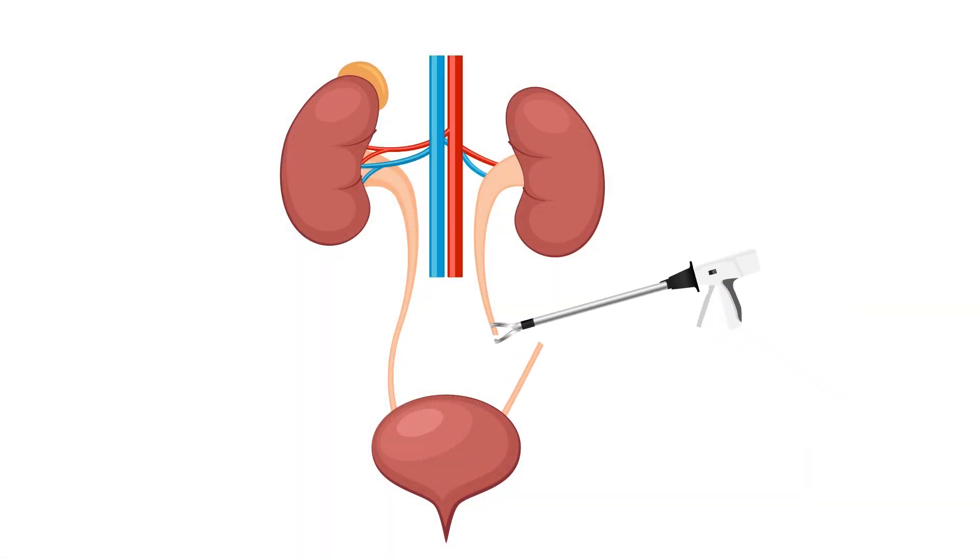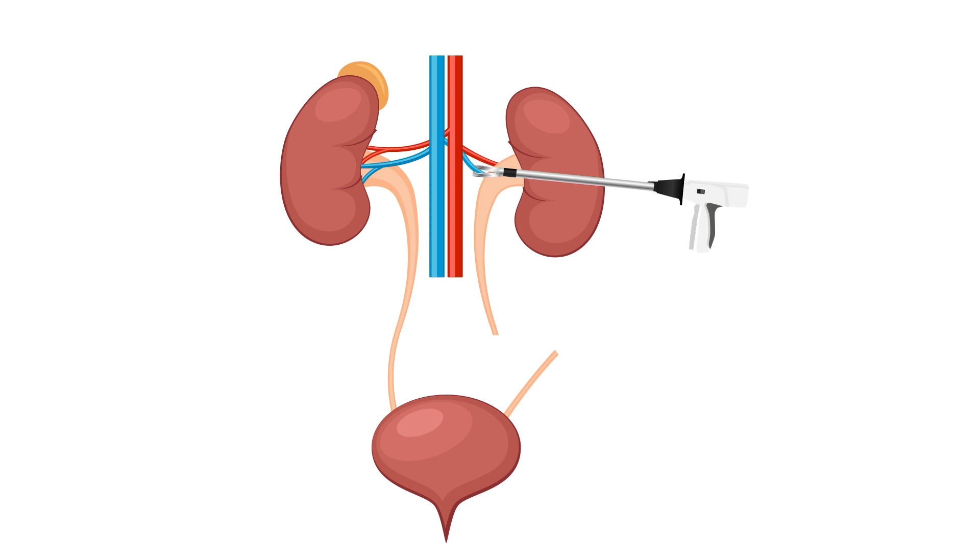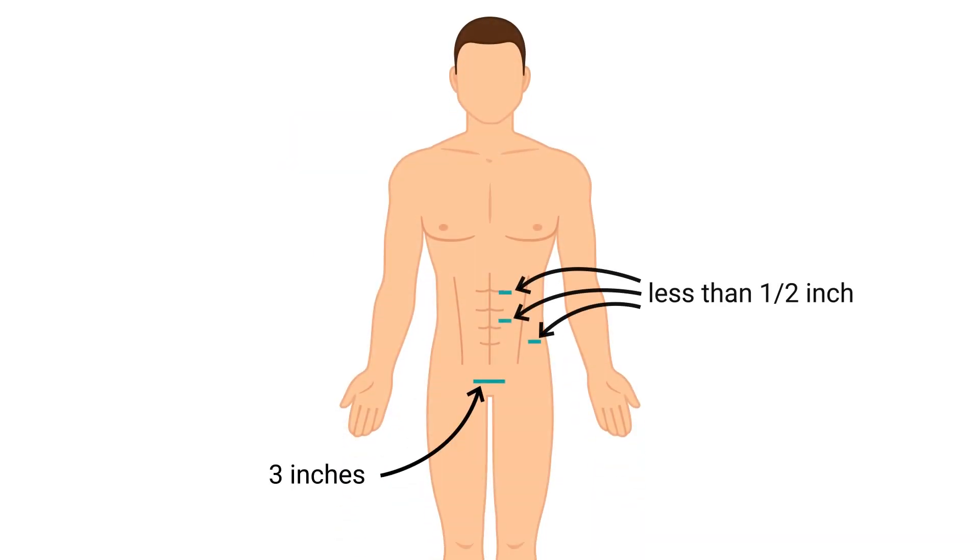There is a risk of bleeding that could possibly require a bigger open incision. Making this open incision is very, very rare. After the kidney is removed through that lower incision, all the incisions are sewed up in layers, and the last layer is absorbable suture. And then on top of that, we place surgical glue or sterile strips.